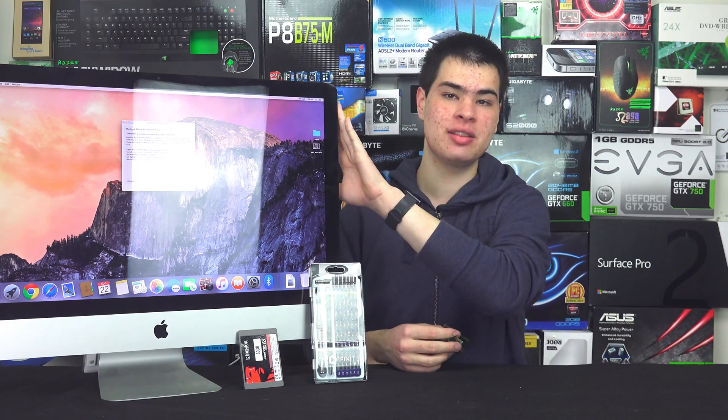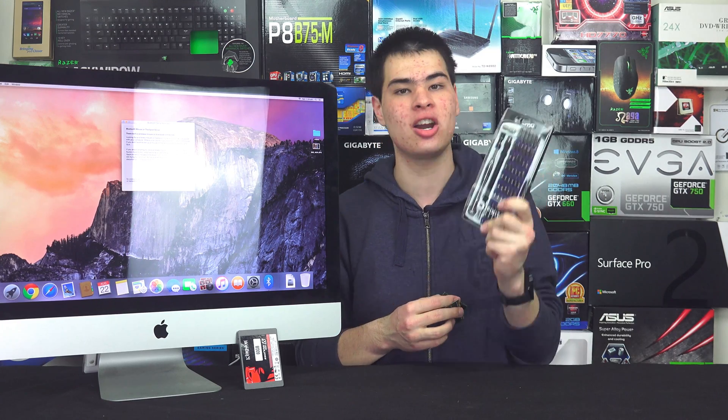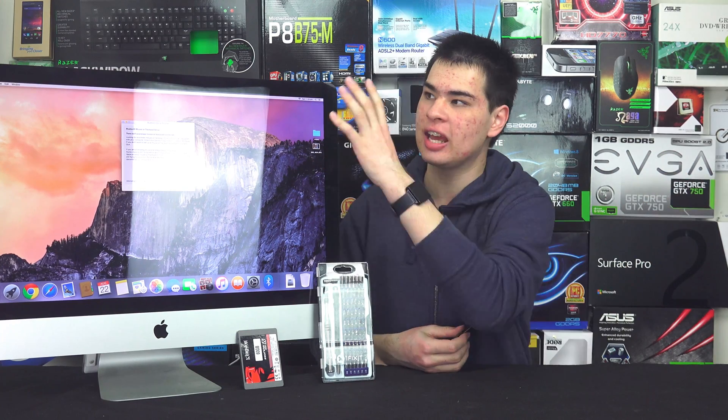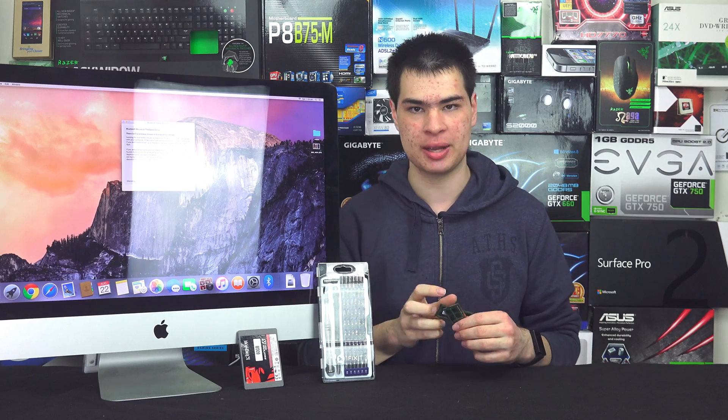If you do feel brave enough to go ahead and jump into the system, make sure you have the right tools on hand — as you saw, we had the iFixit toolkit and various plastic spudgers to actually get it open. And one more thing: make sure you have enough room in your space to lay big panels of glass out, because you don't want to be breaking any bits and pieces.